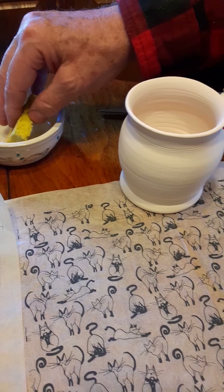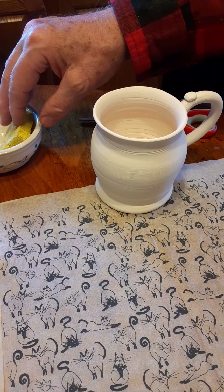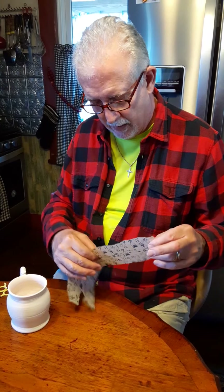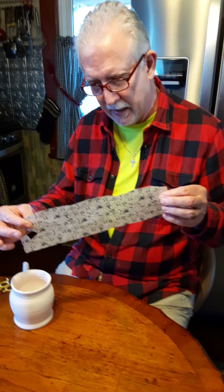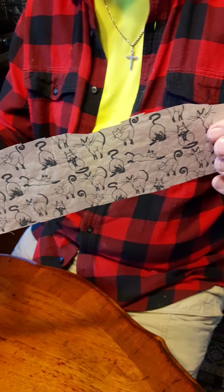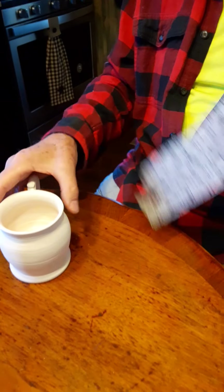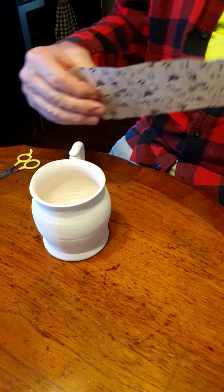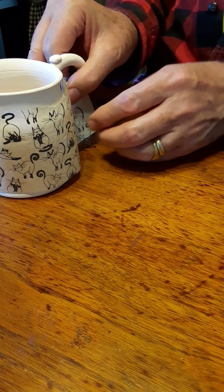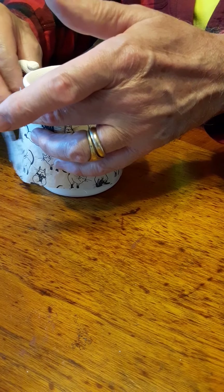We're going to use these today to make a cat mug. Then we're going to take this big mixing bowl — which has also been bisqued, you can see the throwing rings — and apply some mandalas to make that bowl a little more interesting. What we're going to need first is just a little bowl with a sponge, because we're going to be taking the ink and transferring it to the bisque ware. I'm going to be cutting out some pieces of the cats and the mandalas.